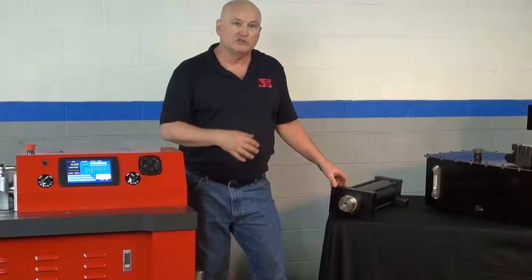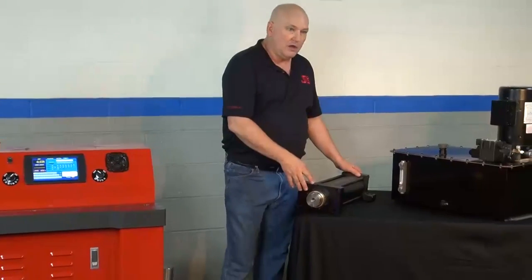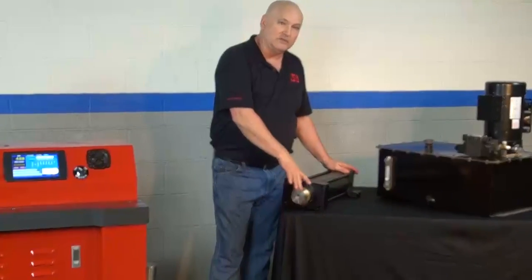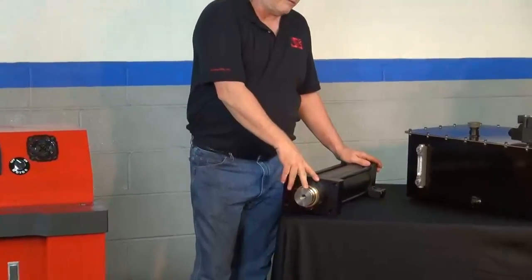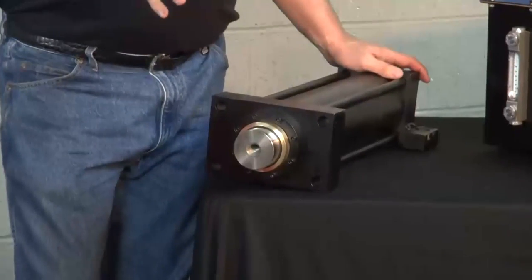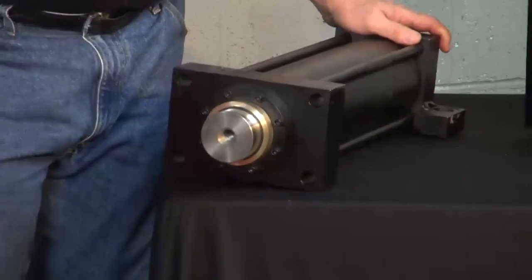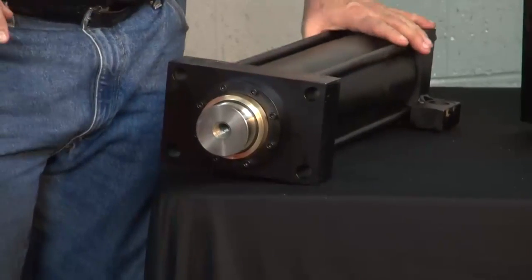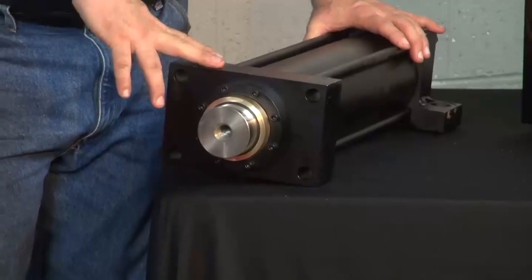Let's look at the cylinder. The HP100 generates 18.8 tons of pressure. We have the cylinder — it's custom made for us by Parker out of Georgia. It is an NFPA cylinder, but we looked at that and we thought we could do better. You've got to realize an NFPA cylinder is a world class cylinder. This is not an agricultural cheap cylinder.